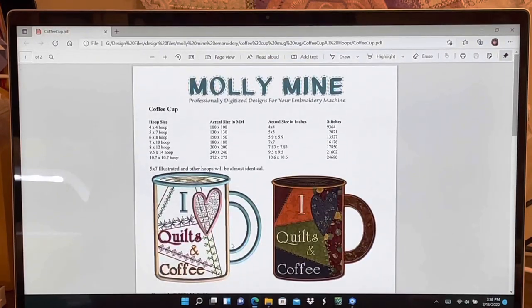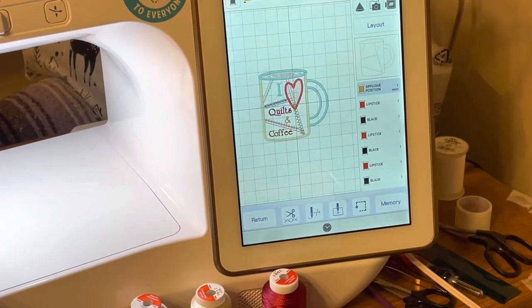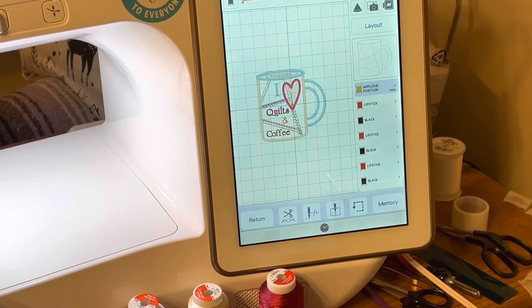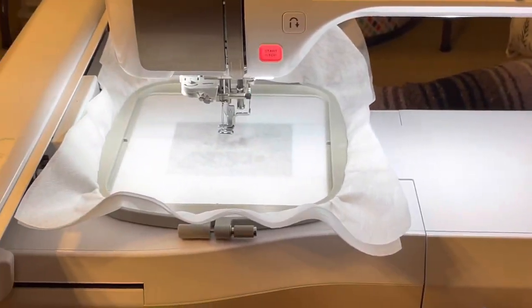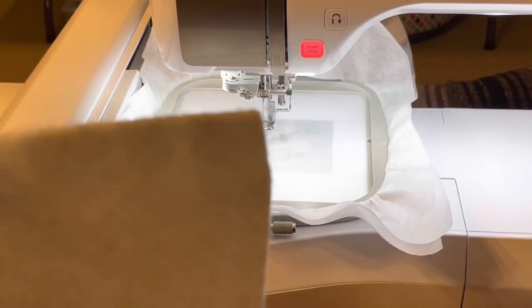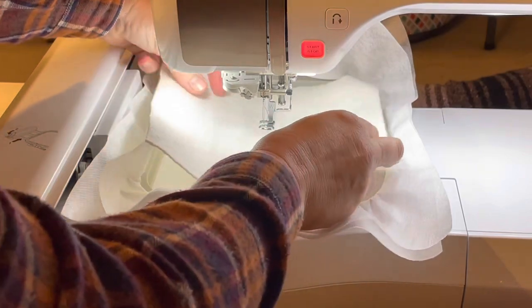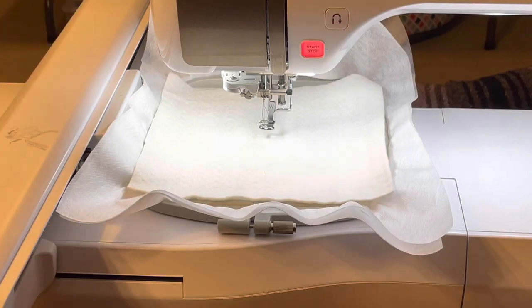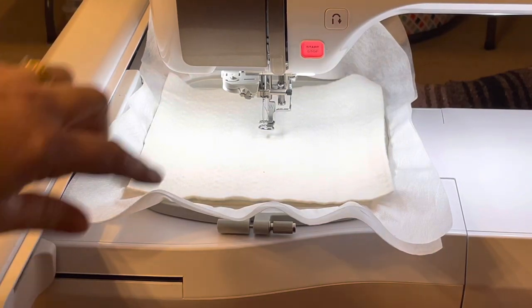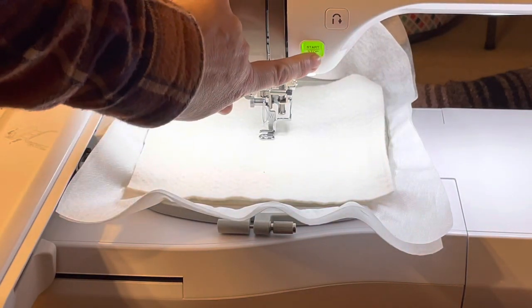Once you have your PDF file opened with the step-by-step for your design and instructions at the bottom, make sure your design is loaded on your machine and we'll get started with step one. I have the design loaded into my machine and we can see that the first step is the outline of the mug. I have my hoop in my machine and the first thing I'm going to do is place my batting down, and then I'm going to get my machine started. I'm using a dark brown thread so we can see what's happening.